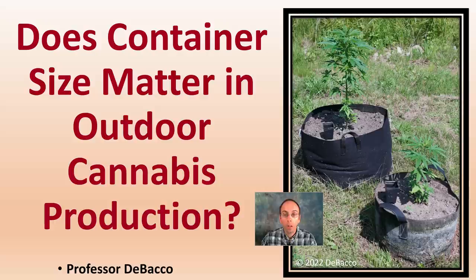On this DeBaco University video, I'm going to take you outside to look at different size containers and the different size cannabis plants they produced, even in the early stages. This is a question I often get asked: what size container should you be growing in? Outdoor applications have different parameters than indoor growing operations. We're going to see a comparison between a 10-gallon and about a 40-gallon container.